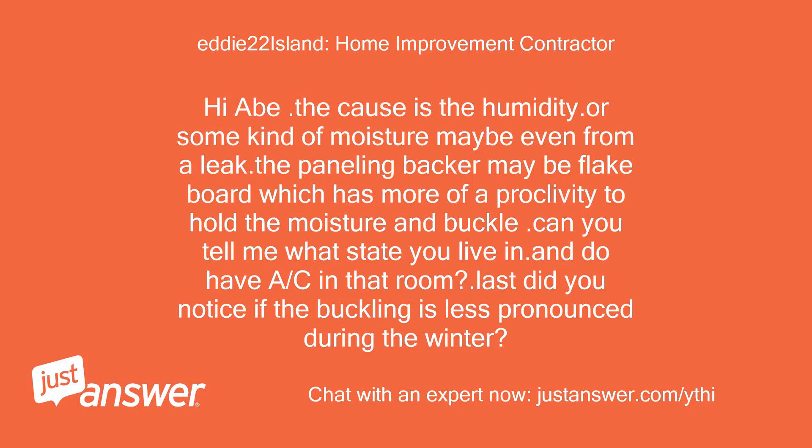Hi Abe. The cause is the humidity or some kind of moisture, maybe even from a leak. The paneling backer may be flake board, which has more of a proclivity to hold moisture and buckle. Can you tell me what state you live in, and do you have AC in that room? Also, did you notice if the buckling is less pronounced during the winter?